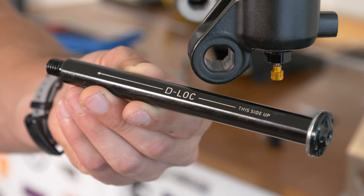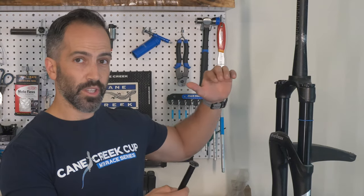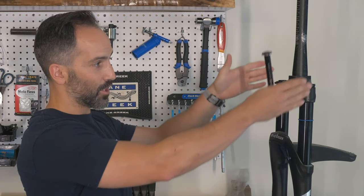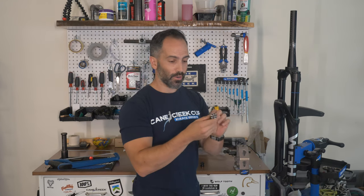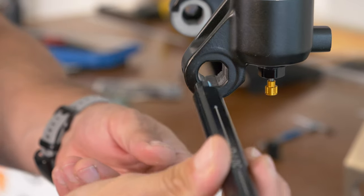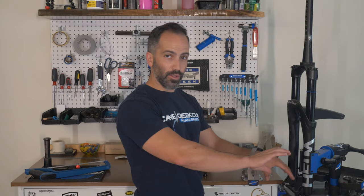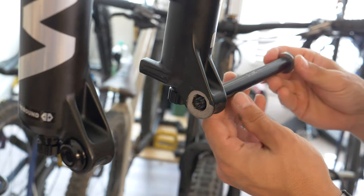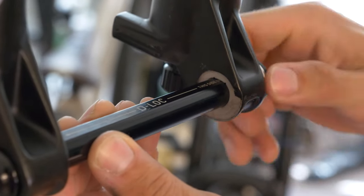One of the features that we have which is unique to our fork is a D-Lock style axle. Normally, the two connection points between your two stanchions are your crown and your bridge here. We add a third — now there's always an axle in here, but we have chamfered edges on it that lock into the lowers. So these lowers are locked and prevent them from twisting, adding a third point of connection between both the left and the right stanchion.